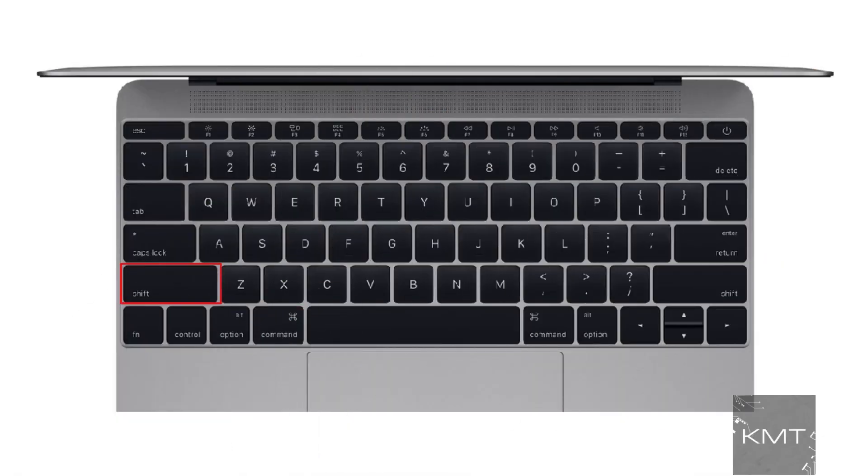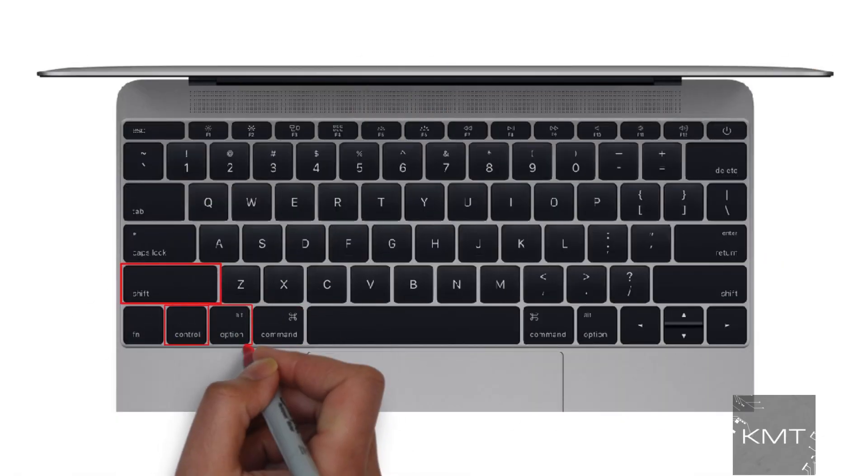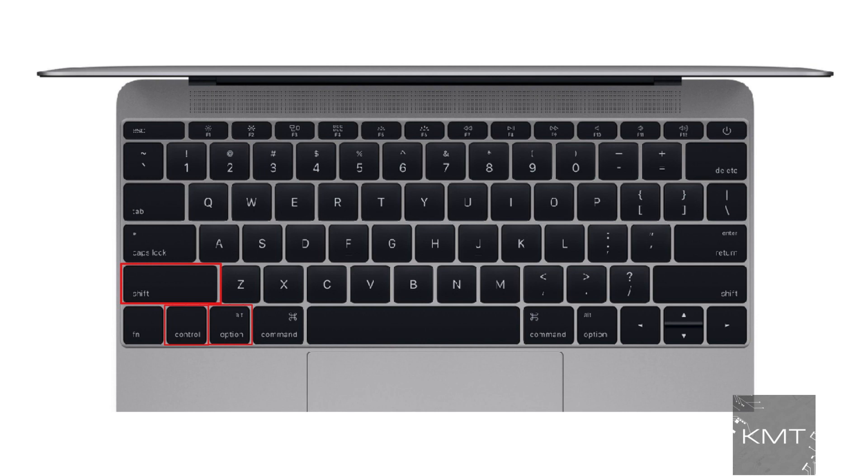Press Shift, Control, and Option or Alt keys, and the power button at the same time. Now release all those keys and the power button at the same time. You may see the light on the power cable flicker. And now restart your MacBook.